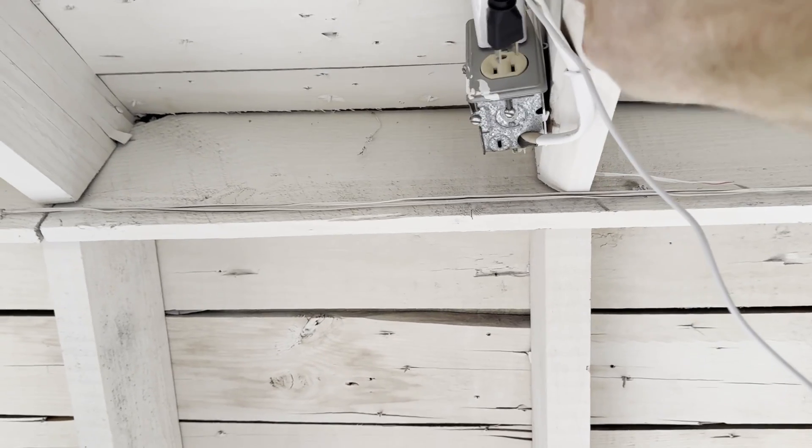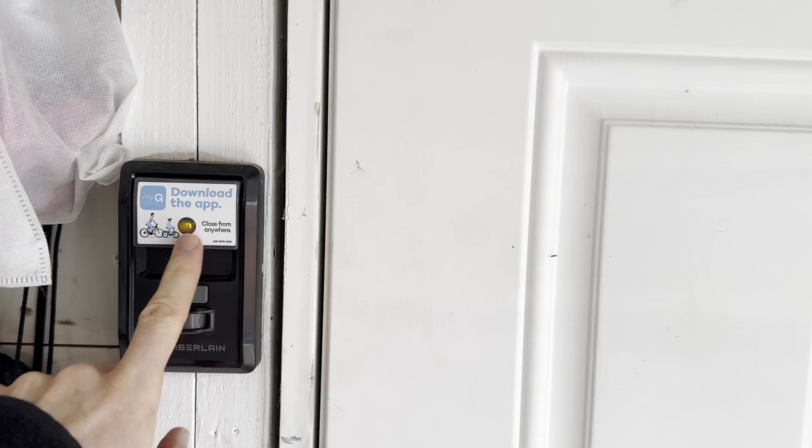Connect RatGDO to power using a USB cable and power brick, then plug the garage door opener back into power. Try opening and closing the garage door using the wall control, wireless keypad, or wireless remotes — whatever you have — to ensure it's working.